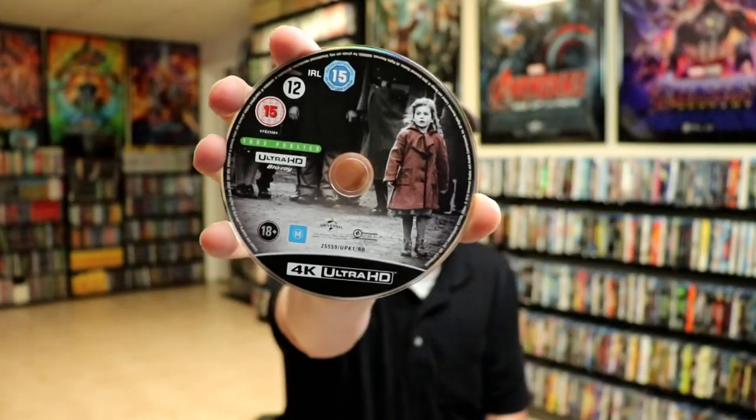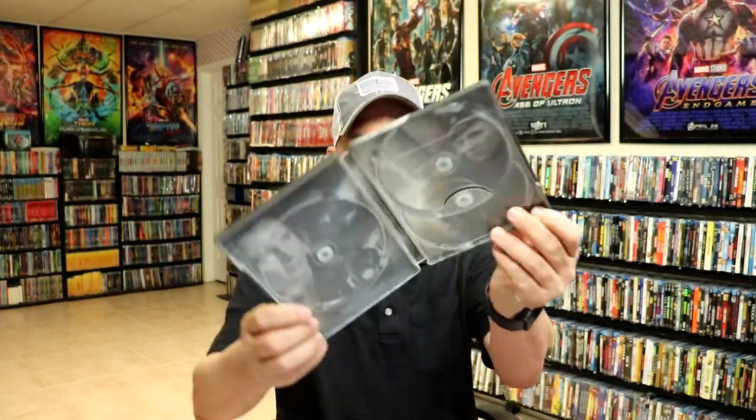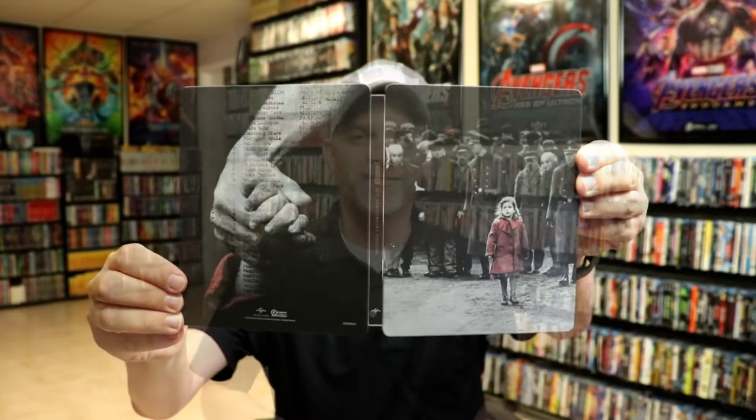On the inside we have our 4K disc with some disc art, and a Blu-ray disc with the same disc art. We also have a Blu-ray bonus disc, so this is a three-disc set. There's also some inside artwork, so overall I think this is a really nice-looking steelbook.